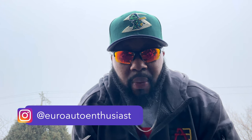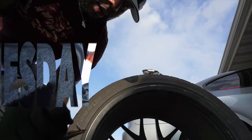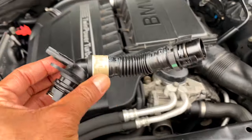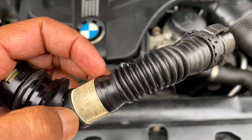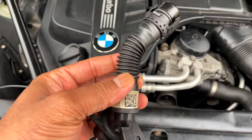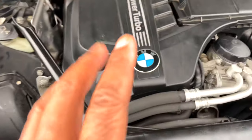We're back with another DIY Wednesday video. In today's video, very simple part to replace — but wait, unless you're replacing this part because it's completely shattered, or maybe the end is shattered, or maybe the connector is fully broken where you absolutely have to replace it, you are going to want to listen to this.